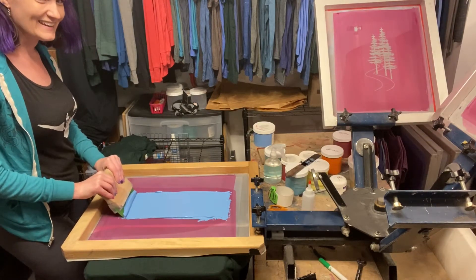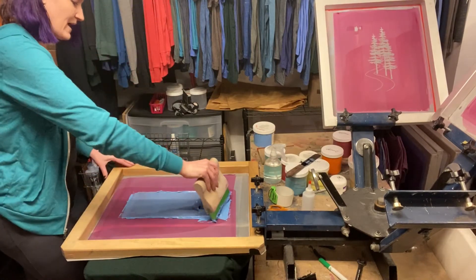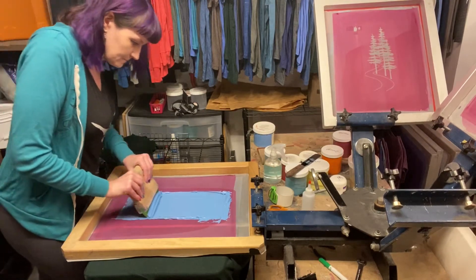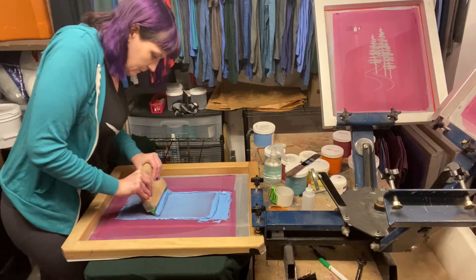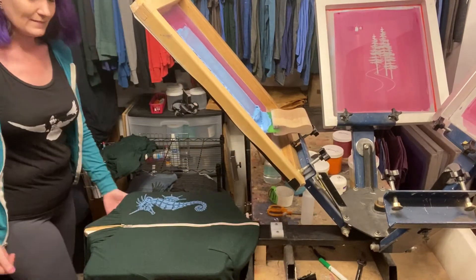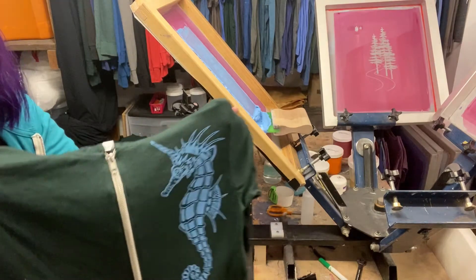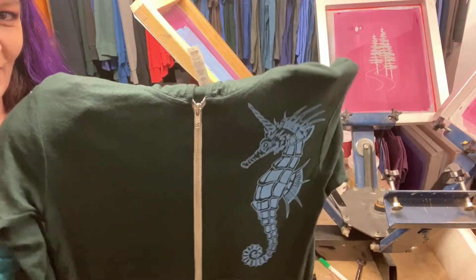Are you ready? Here we go. First pass, and then I always do a second one. Ta-da! And there you have it — such a beautiful little seahorse unicorn.